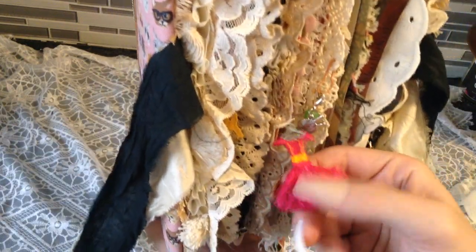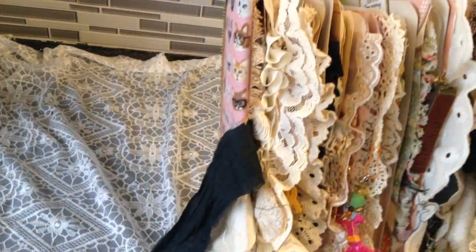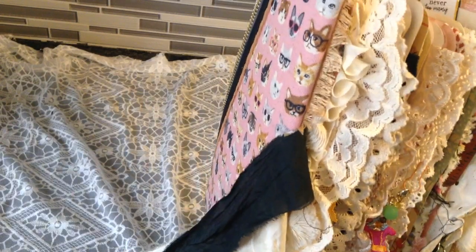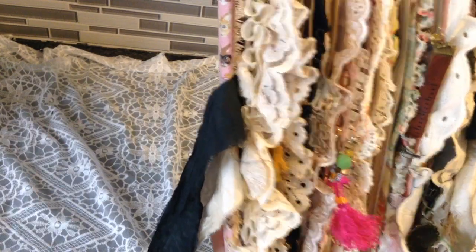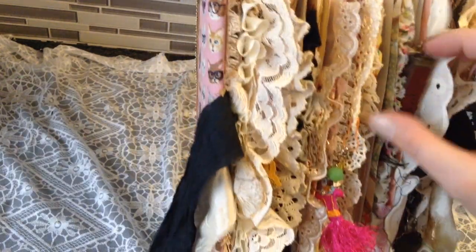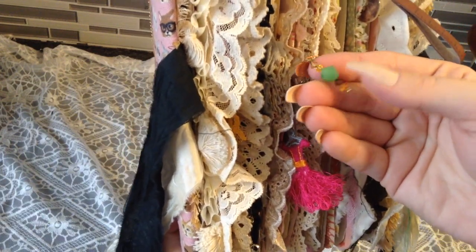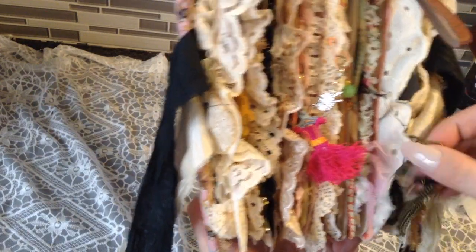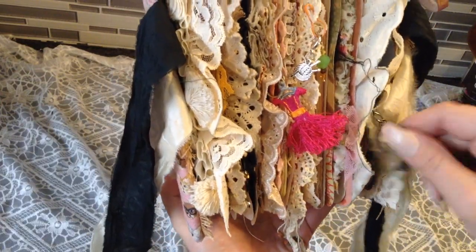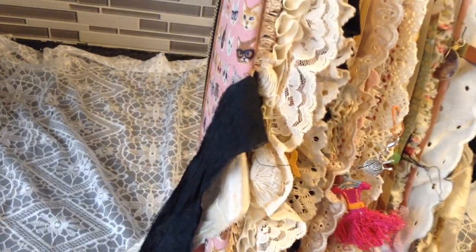I made all these little dangles — well, not all of them. This one came in when I ordered some coffee-dyed paper. I'll try to link everything in the description box below. These little ones are Swarovski crystals — so there are lots of little dangles on the side, and then a little cat. I used as much vintage fabric and trims and stuff as I could.